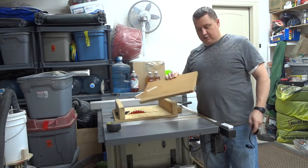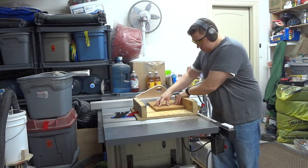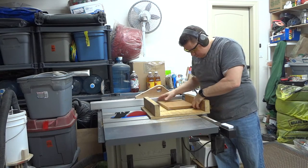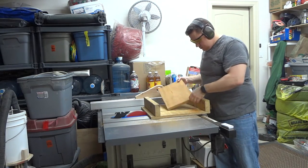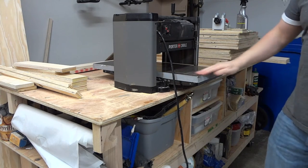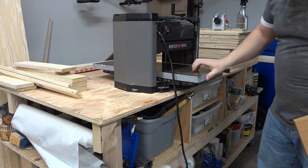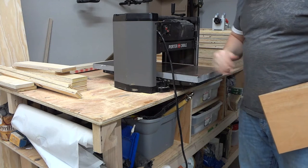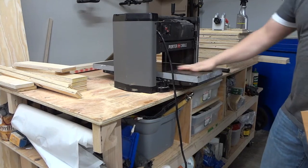I'm going to start by using my small sled to square up this piece of mahogany. I've recently added a new bed to my thickness planer — it's just a scrap piece of marble or granite that I got for free from one of their dumpsters. It was just a little bit short, so I wedged it in with a couple of wooden wedges and it seems pretty solid, so let's give it a shot.